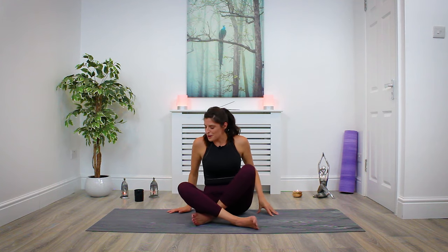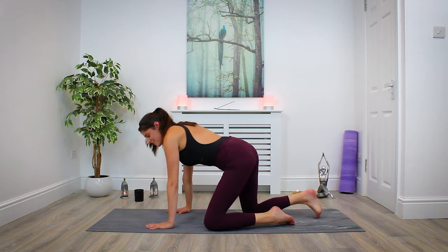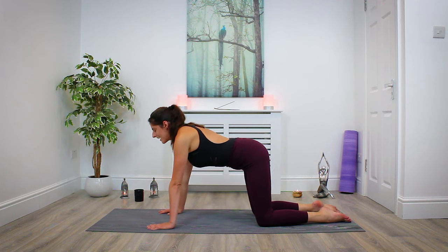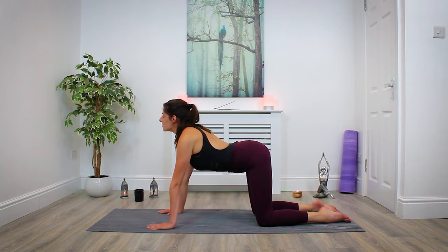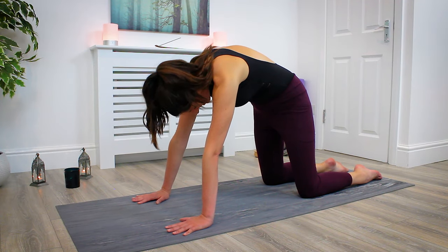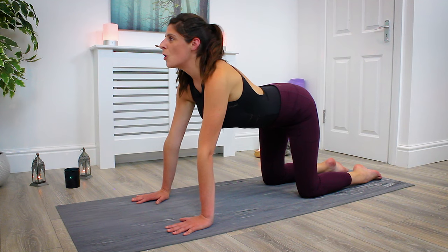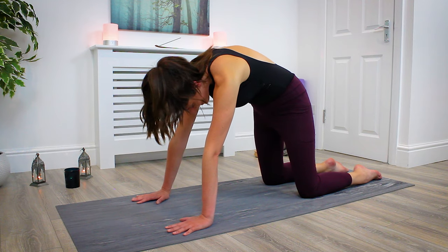From here we're going to make our way over to tabletop. Take your time coming over to hands and knees. Check your alignment once you're there — wrists in line under shoulders, knees in line under the hips. Take a couple of normal cat-cows. Inhale, drop the belly, loop the shoulder blades, look forward. Exhale, round the spine, drop the gaze, peeling up into cat. Inhale, drop the belly, look forward, open through to cow. Exhale, rounding back into cat.